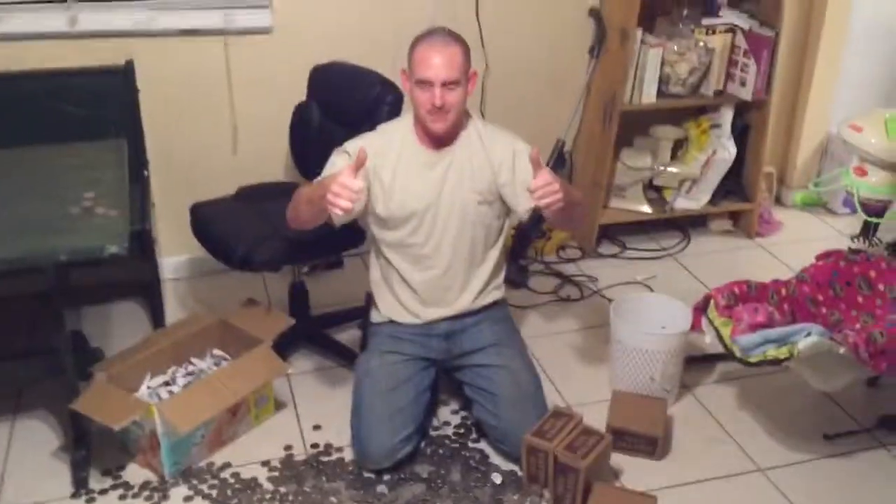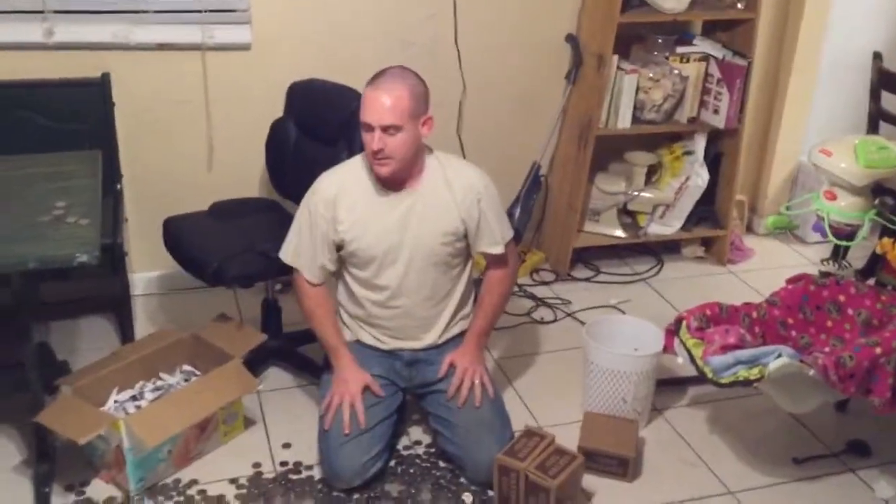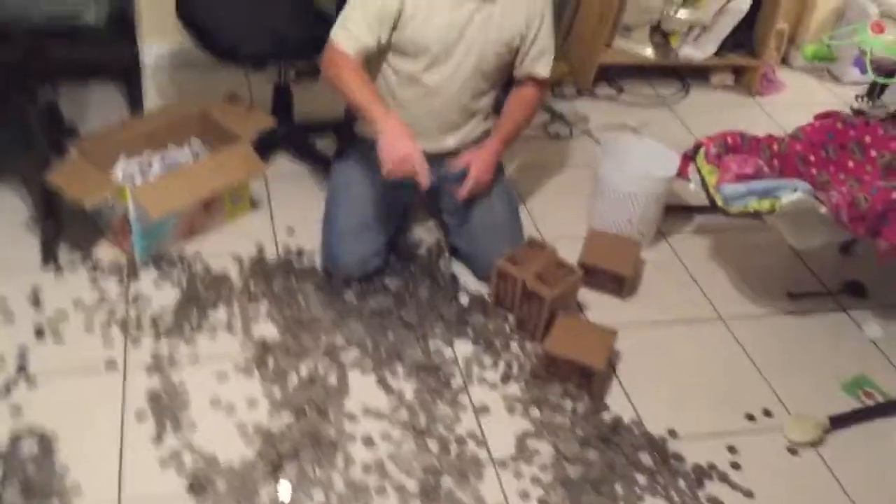If you like it, give a thumbs up, greatly appreciated — like, comment, subscribe. I got two more orders of two thousand dollars each of half dollars coming in, hopefully so we can do another video with that. So until next time.